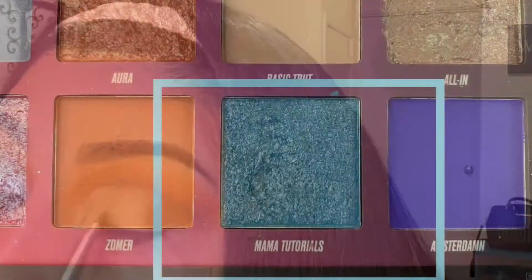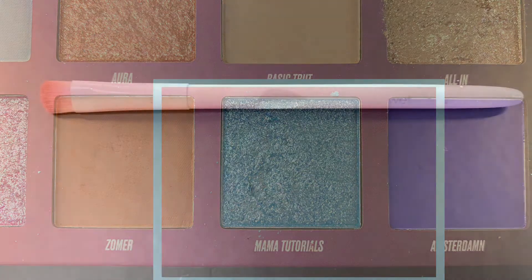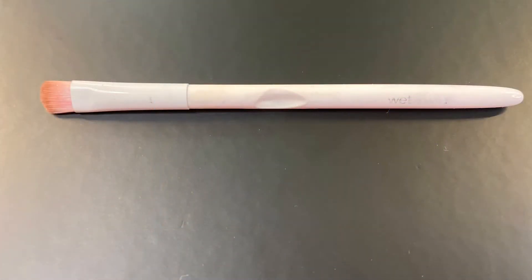For my lid, I'm going in with the shade Mama Tutorials and I'm using a flat brush from Wet n Wild.